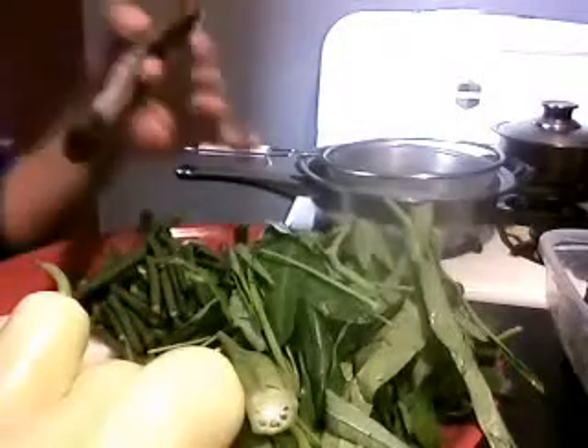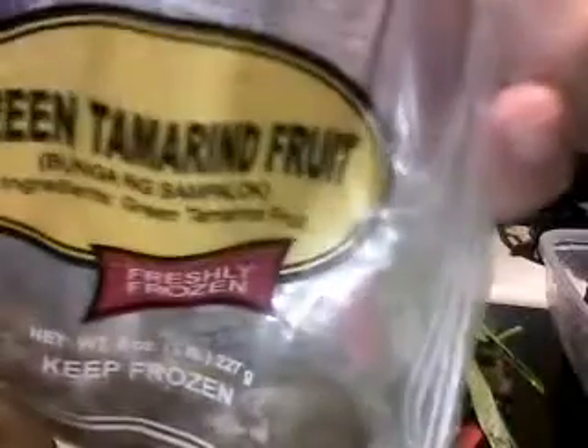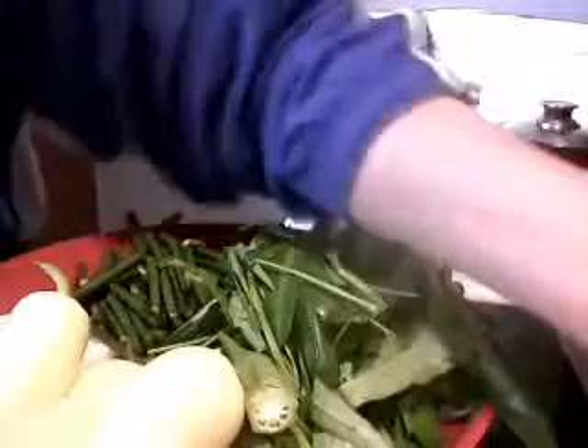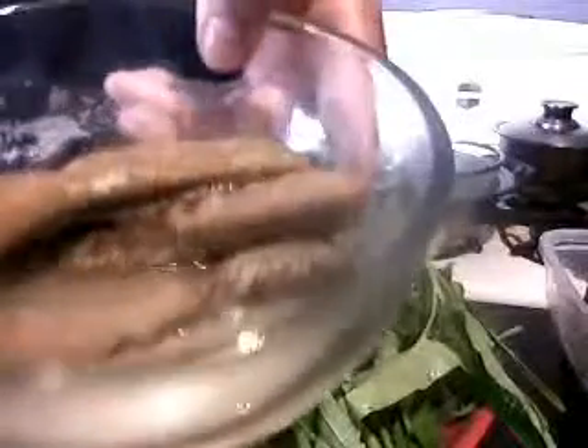We're using about four green tamarinds. You can buy it frozen in Asian shops — a Philippine Asian shop or Thai. This is how the green tamarind fruit looks like inside. What I did is boil four of those in one half cup of water. We will strain them later on.